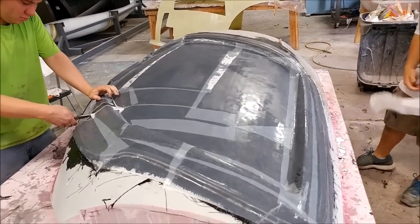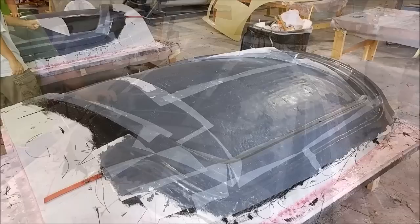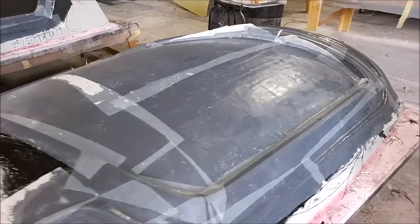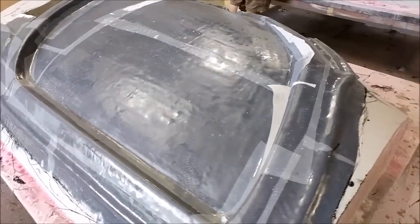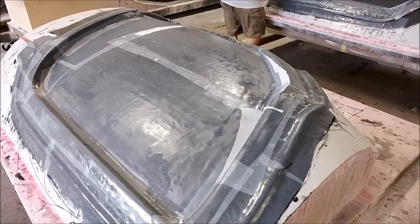They're going to be a little bit tricky because they're creating inserts and not actually just standalone molds. So we do have some more work to do on those, but you'll see that next week.